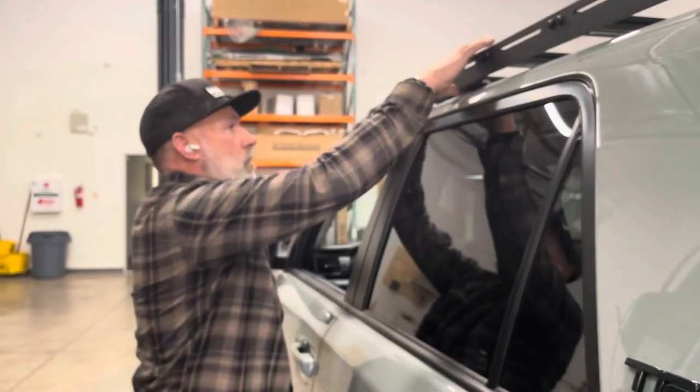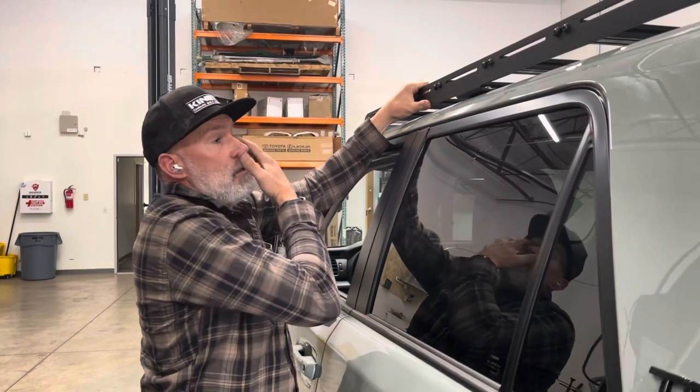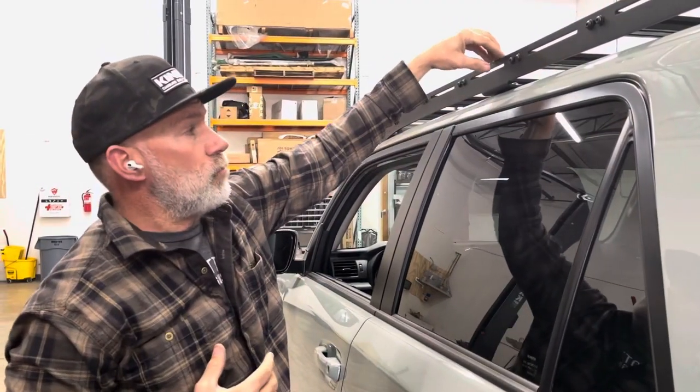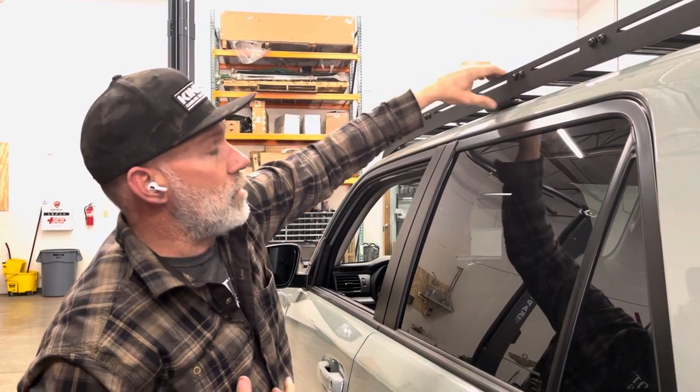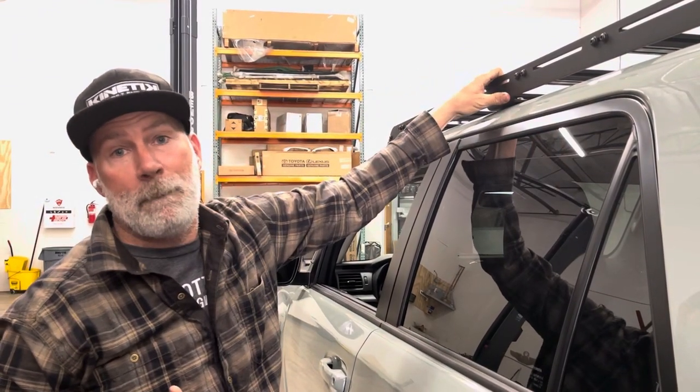Basically you're using the aluminum to bend, and the problem you run into is when you put load on it, it starts to bend right at the crease because it's already been fatigued — it's already been bent once.